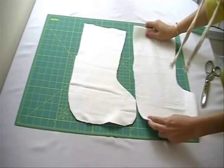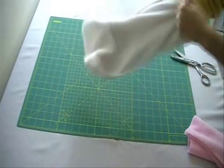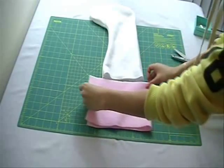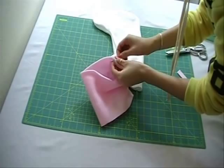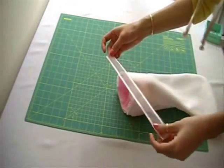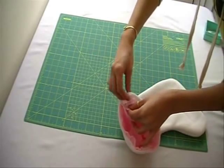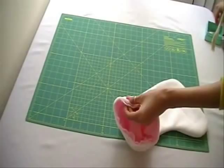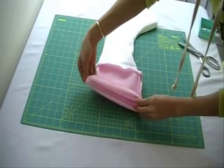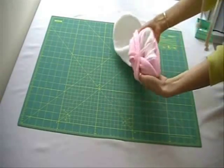Now for the stockings, cut out two stocking shaped pieces. Place right sides together and sew. Pull everything inside out and cut out a band just like you did for the hats. Attach it the same way you did for the hat. Take a ribbon and fold it in half. Place it in between the pink and the white fabric where the back seam of the stocking is. Sew all the way around. Pull everything out and hem the raw edge. Flip it upwards and you are done!